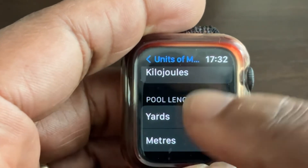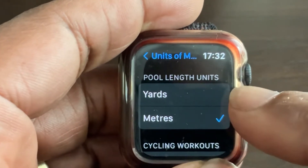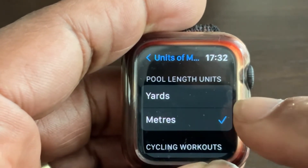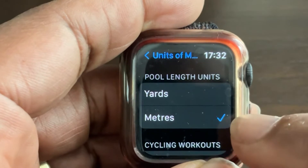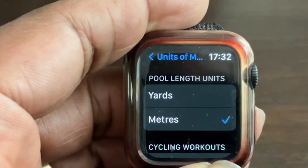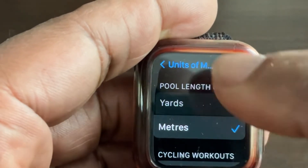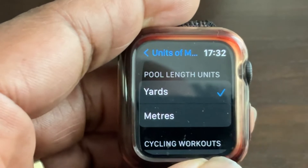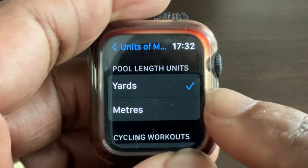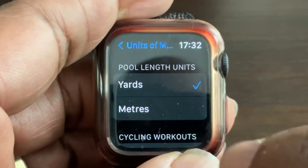Next, you have pool lengths — you can set this to yards or meters. I've set mine to meters, but if you want yards, it's the same principle: just touch yards and the tick will move to yards. I keep mine in meters.